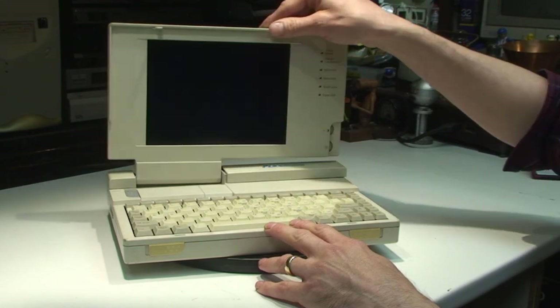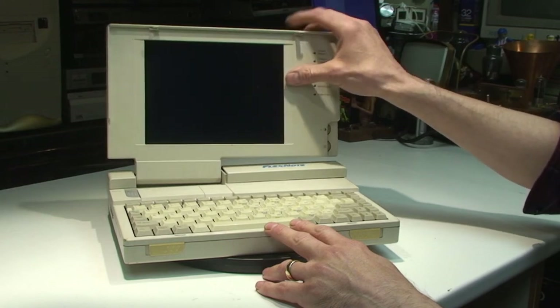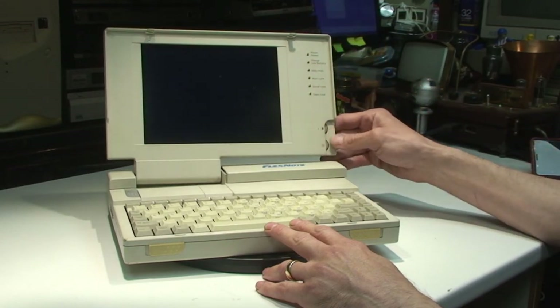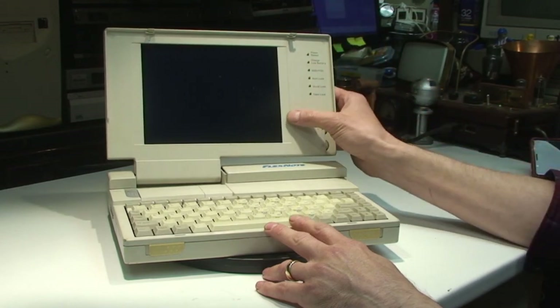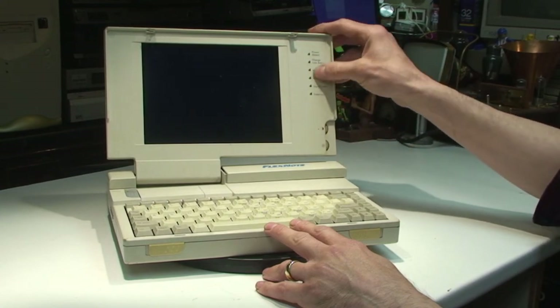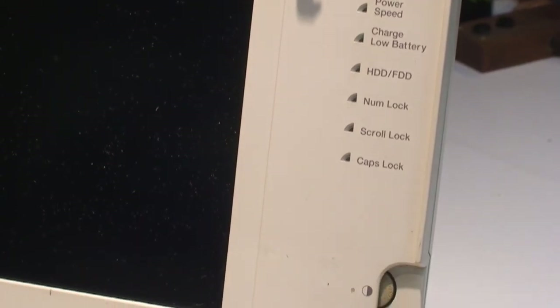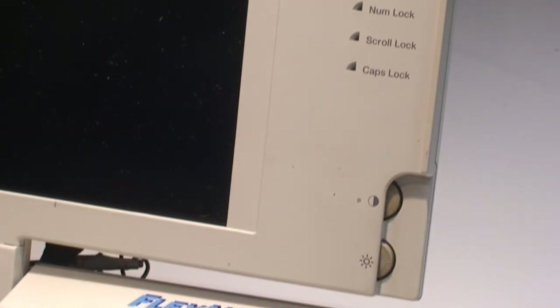The screen is getting a little flimsy, as computers of this age tend to do, so I'm opening it gently. I think it must have an active matrix display — one of those LCD panels — because you've got contrast and brightness controls there. It's probably black and white monochrome. It's got LED indicators: power, speed, charge, low battery, hard drive, floppy drive, num lock, scroll lock, and caps lock.